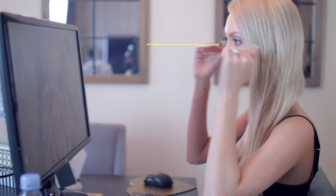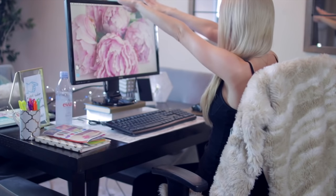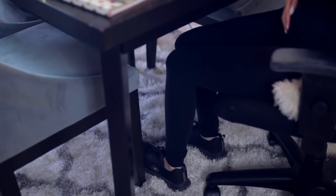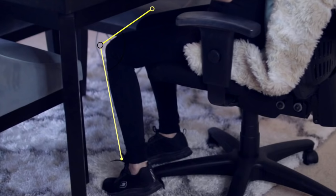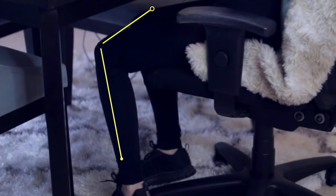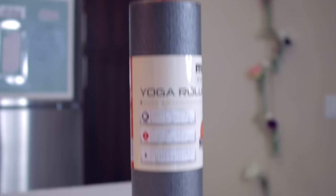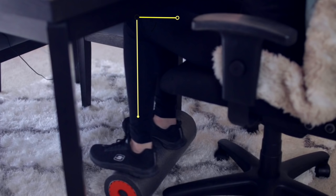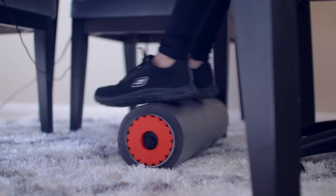Once you have your screen at the right height, in terms of distance you want it a full arm's length away from you. The last alignment check is your feet — similar to your elbows, you want your legs at a right angle with the ground. If you're around five-six or under, there's a good chance you'll need to prop up your feet. What I decided to use for this is a foam roller, and I'll show you why. It's the perfect height, short enough to fit compactly under my desk.